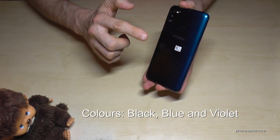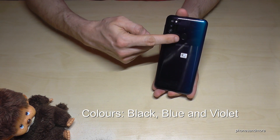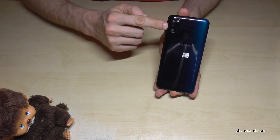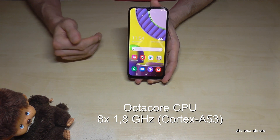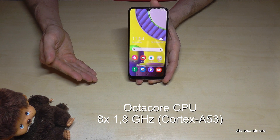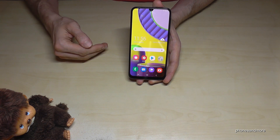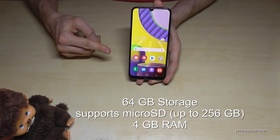The front is always black, while the sides and back come in your chosen color. At the back we also have a fingerprint sensor to unlock the phone and a triple camera. The phone has an octa-core CPU running at eight times 1.8 GHz — the CPU is from 2017 but is still fast enough for a budget phone.